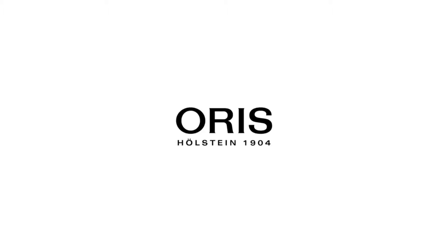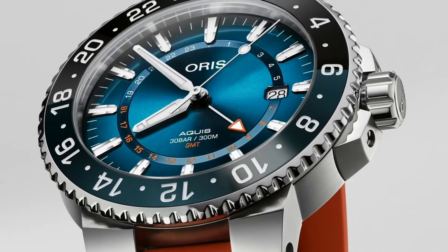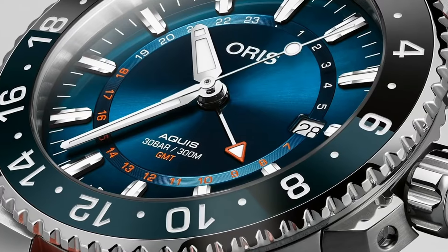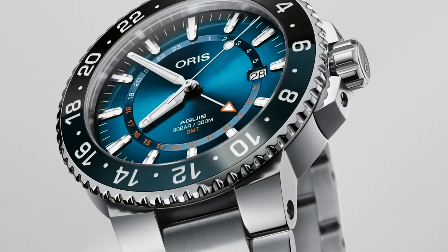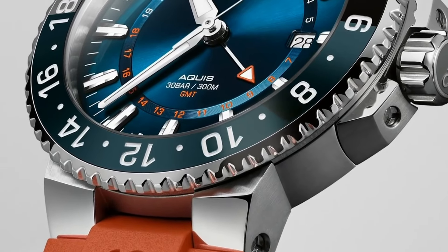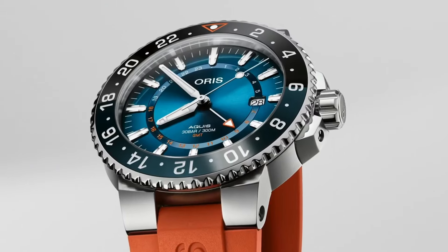Band color: silver. Dial color: blue. Bezel material: stainless steel. Bezel function: 12-hour time display. Calendar: date. Special features: date. Item weight: 7.05 ounces. Movement: automatic. Water-resistant depth: 300 meters.